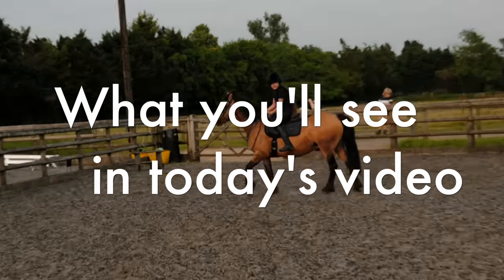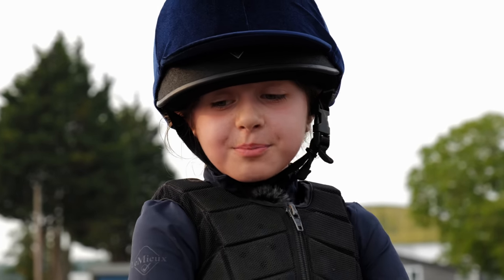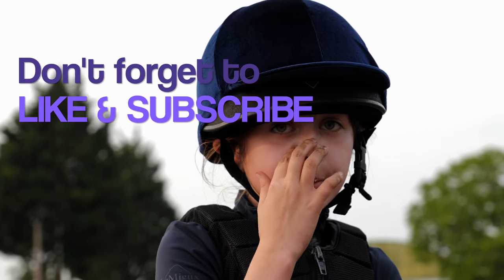No! I'm not jumping that! But why? Because it's too big! And this is my first time actually jumping stirrupless on him.